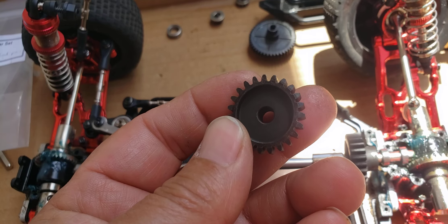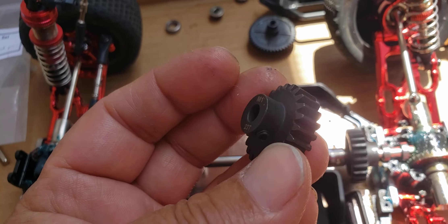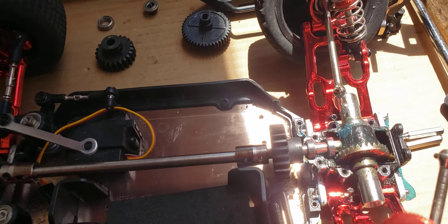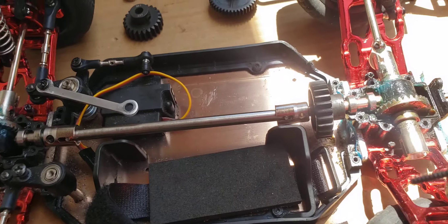I'm gonna have to get an adapter for the motor to make it five millimeter, or just buy a motor with a five millimeter shaft on it already, and hope and pray I don't blow up the diffs.